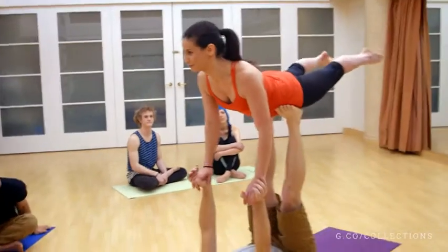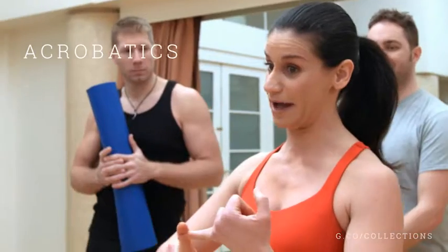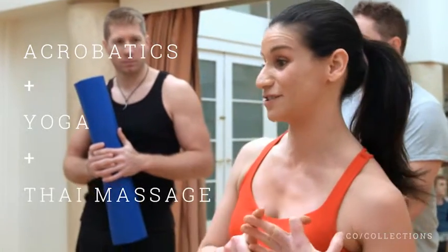My instructor Liz is a pro — really graceful, but also super athletic. Acroyoga is acrobatics, yoga, and Thai massage, so there's even a therapeutic aspect of it. That's fantastic.